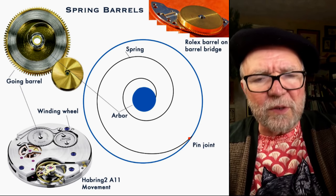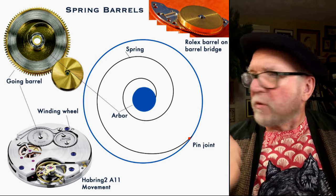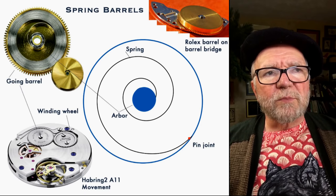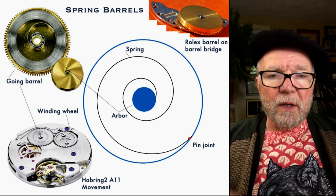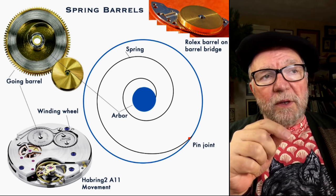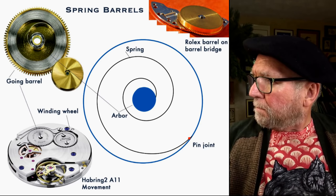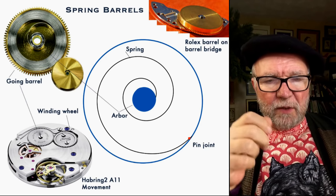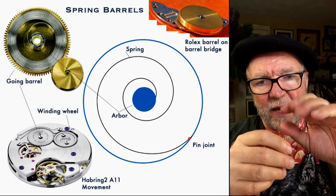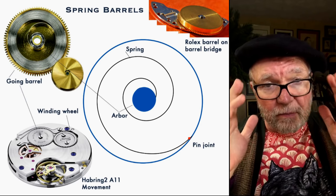Modern watches use something called the going barrel. Within the going barrel — there's a picture of it in the upper left — you can see inside that the spring is attached to the middle of the barrel via a thing called an arbor. On the outside there's what's called a pin joint, and the pin joint attaches to the side of the barrel. When you wind it up, it slowly turns as it releases the energy from the spring. That's how all mechanical watches work.